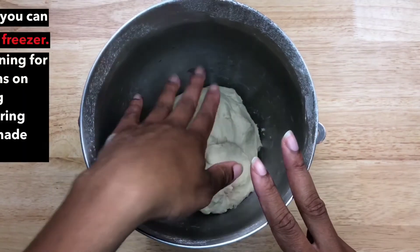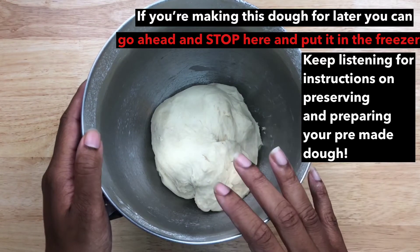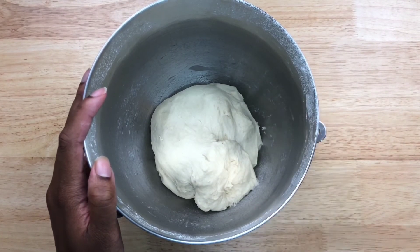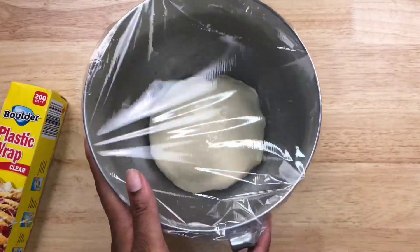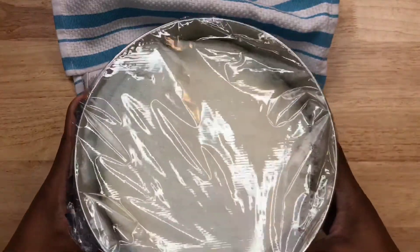Here is our dough — nice and smooth, not sticky, just a little tacky. I'm going to take it out of the mixer, clean the bowl, put a little oil in the bottom, put a little oil on top, and let it rise for one hour. And here's our dough after rising — as you can see, it has more than doubled in size!